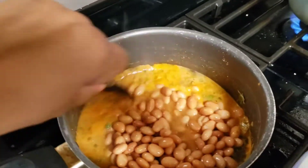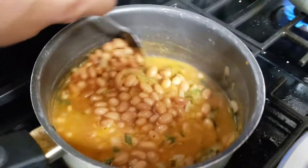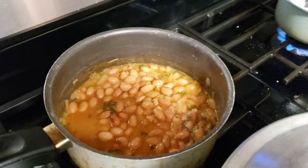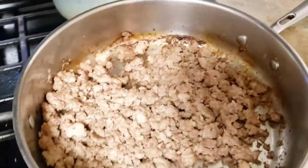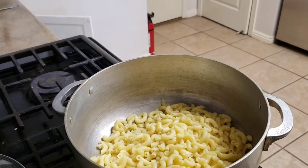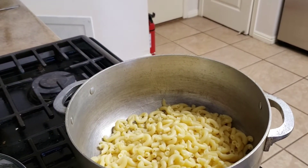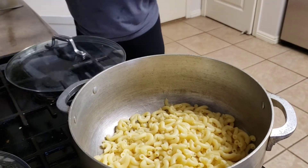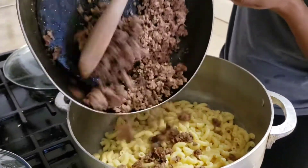I let the broth simmer for a little bit and then put in the rinsed pinto beans. I'm going to allow that to simmer for probably another 15 to 20 minutes. Next, I put the gravy in with the ground turkey. Now my noodles are done, so I am going to mix it all together for the chili mac.